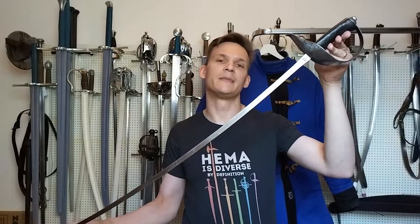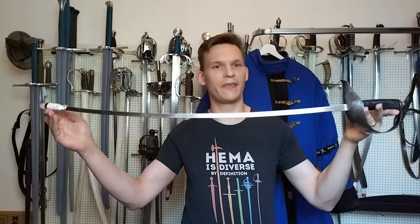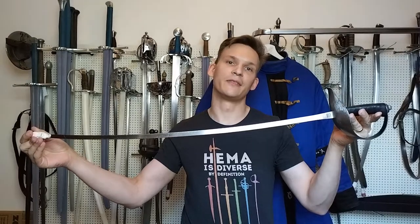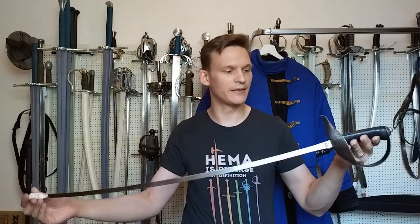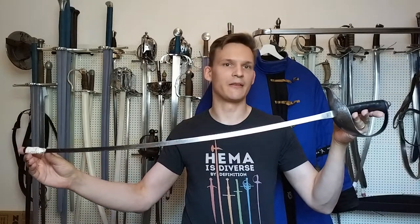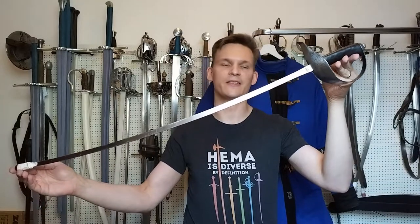Hi everyone, back with another revisit. This time I wanted to go back to one of the first videos I did — the second review actually — and have another look at the light hema saber made by Berbukush for In Motu. I've had this one for quite a while; I'll put a link to the original review in the description. If you've seen me fencing with a light saber and it wasn't about anything in particular, there's a fairly good chance you'll have seen me using this one.